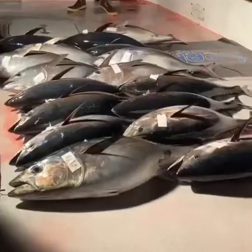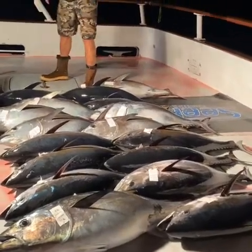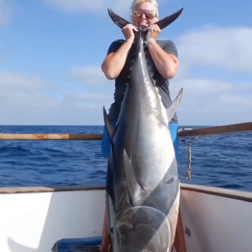Hello everyone, Captain Alec Robby here with Polaris Supreme, giving you a little late October update. Fishing is great for bluefin tuna, both 20 to 50 pound fish and 100 to 200 plus pound fish as well — the schoolies and the trophies.